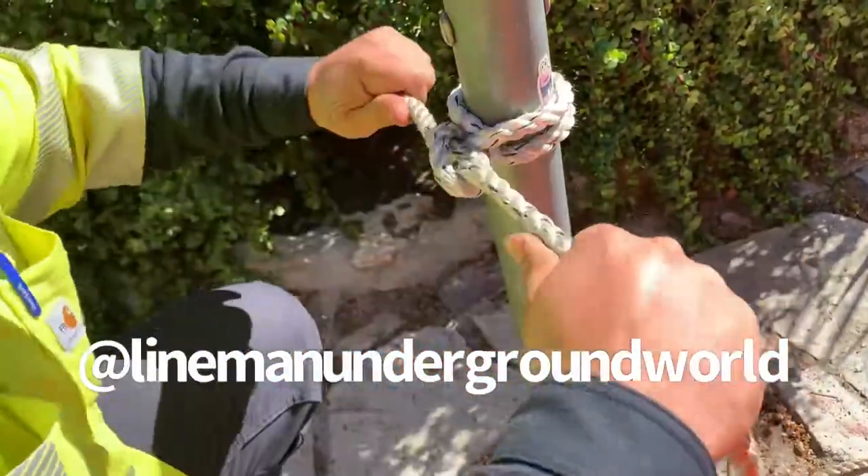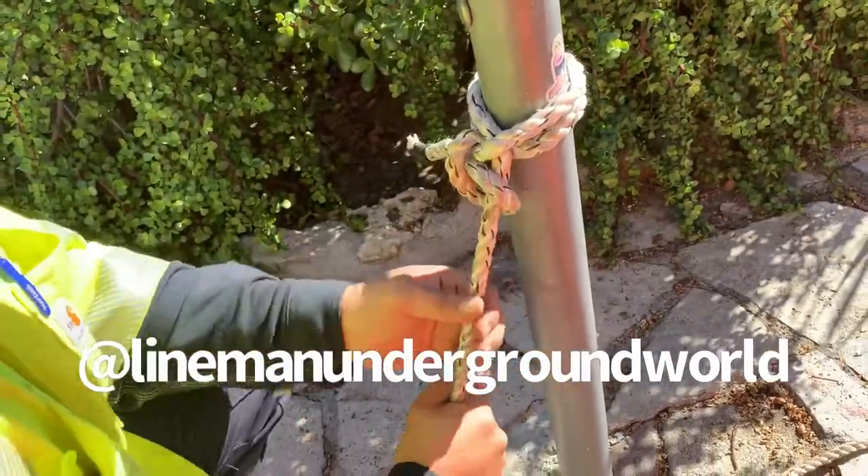Half hitch. She pulls either way with a clove hitch. Good job.